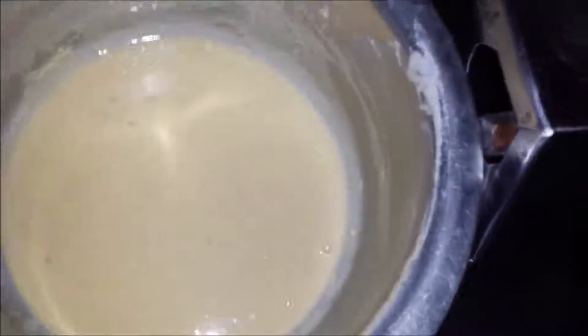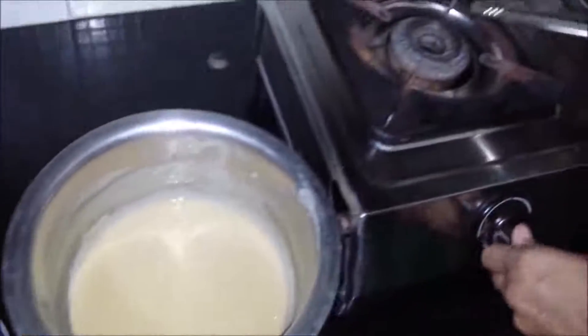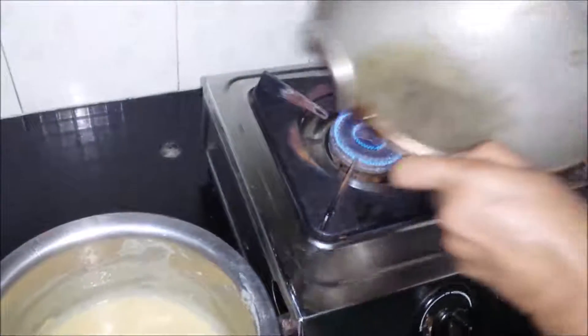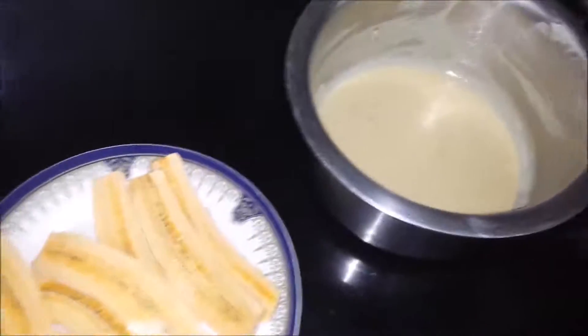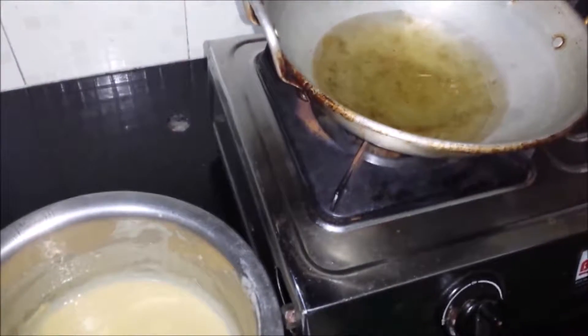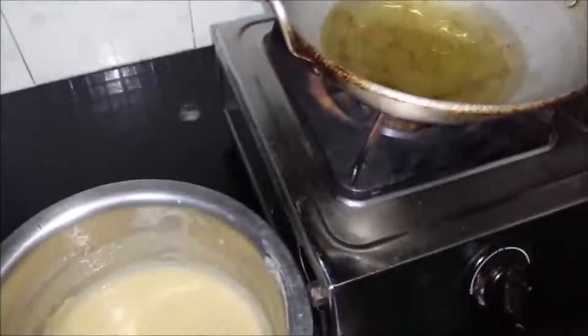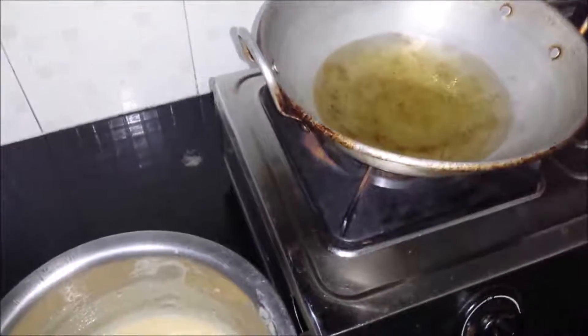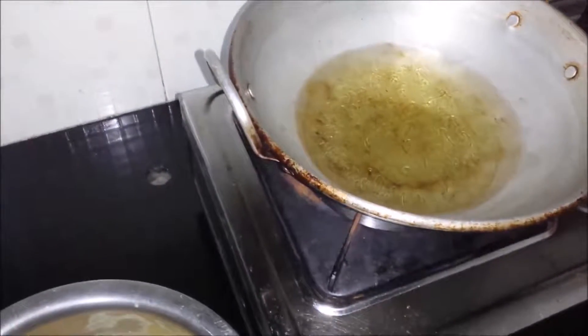The lengthwise cut plantain is also ready. So I will just turn on the gas, keep the wok, add the oil, and we will just keep it for heating. Once the oil is hot we will dip the banana into the batter and put it in for deep frying. We will wait till the oil has heated up.